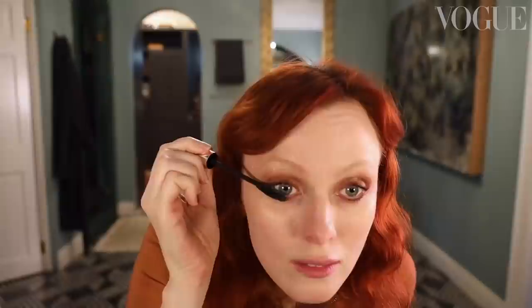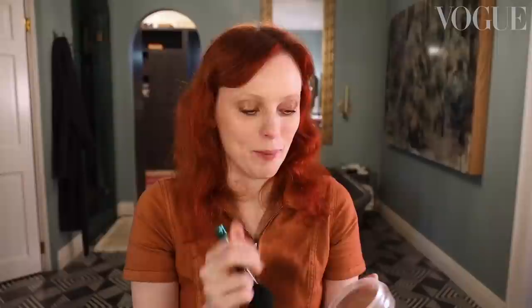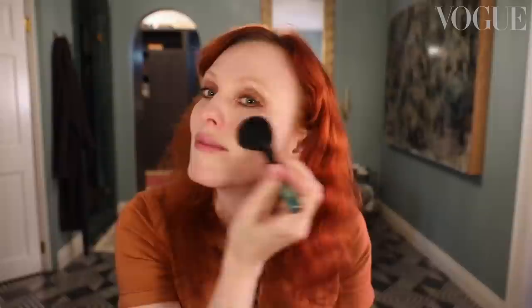I'm going to use this bronzer — you can use it all over your face. The next thing I'm going to do is add a little shade just onto my cheeks to give it a little contour. Blending brush, so you don't have that sort of line of shade. And with the other side of the brush, I'm going to use the highlighter.